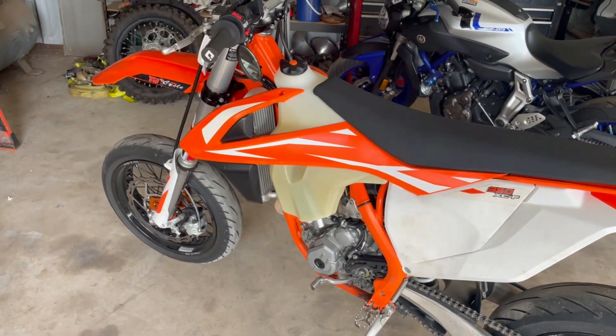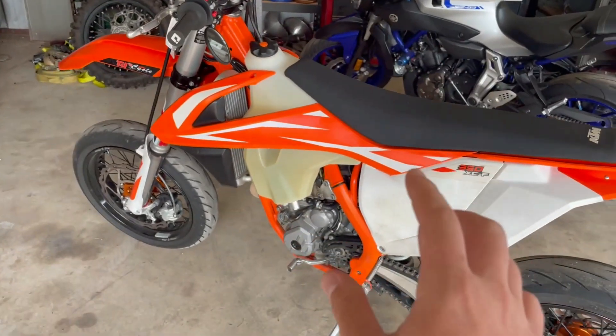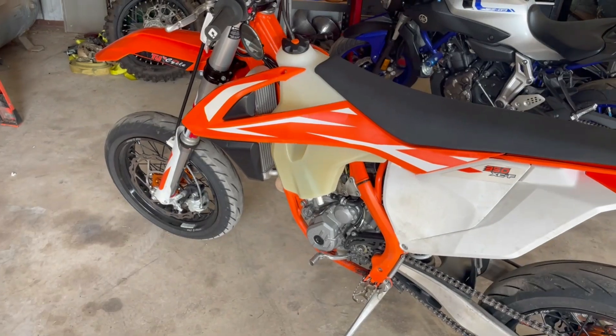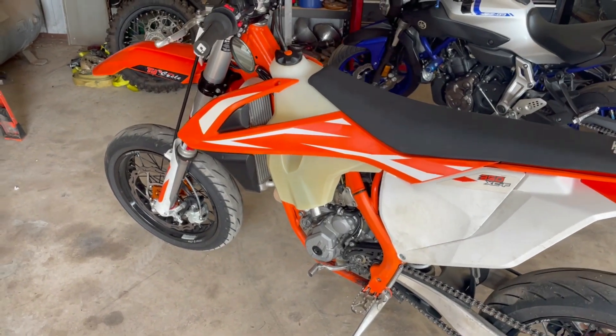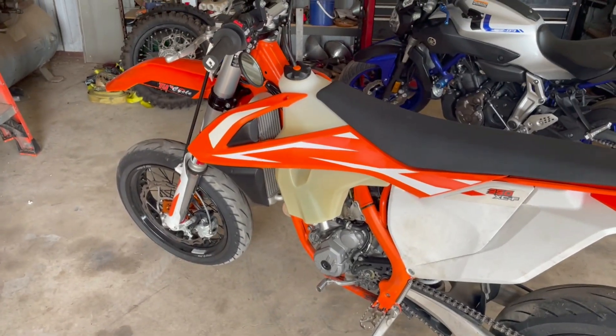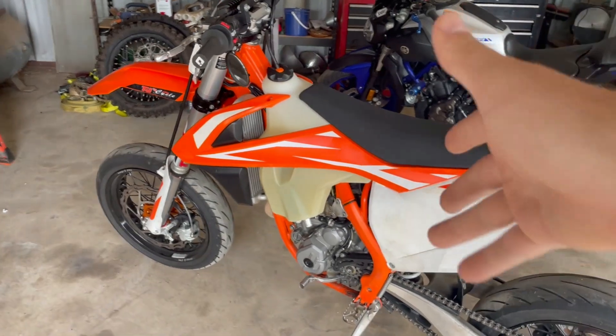I don't remember if I mentioned it in my previous Supermoto video, but the dirt bike isn't running quite right. It would spit, sputter, bog, and it just felt like something was off, and I couldn't quite pin it down. I did what everyone does and searched YouTube, and I actually found the solution. So that's what this video is going to be.